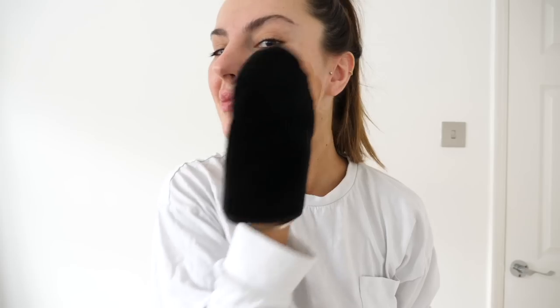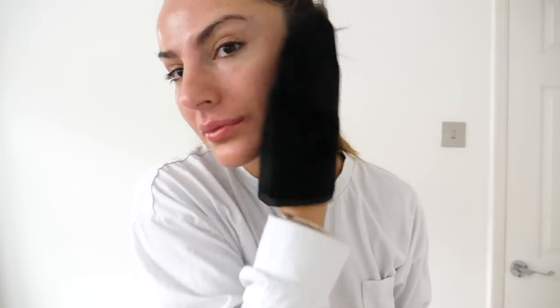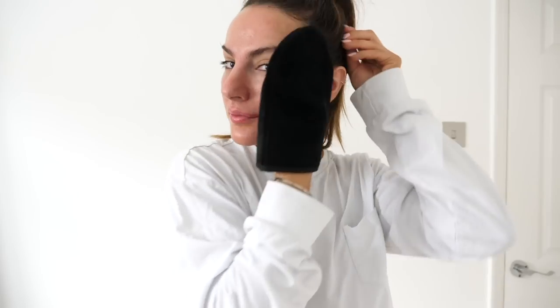How I fake tan my face is exactly how I fake tan my body. And I want to be completely honest — I've suffered from acne in the past and I've used many fake tans that have broken me out badly. Loving Tan is the only tan that does not break me out. I can sleep with this tan on my face and I will be fine in the morning.